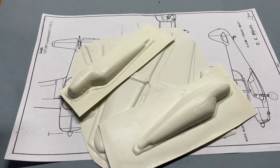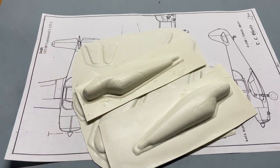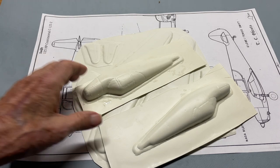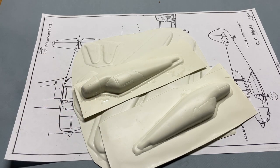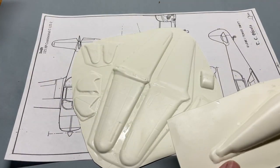The vacuform sheets show the kit to be a classic vacuform in that the fuselage arrangement is split down the vertical centerline, and the wings and tail come as a top and a bottom.